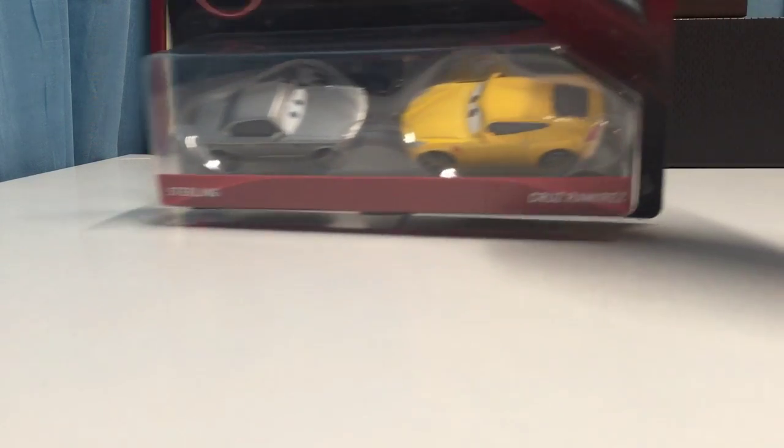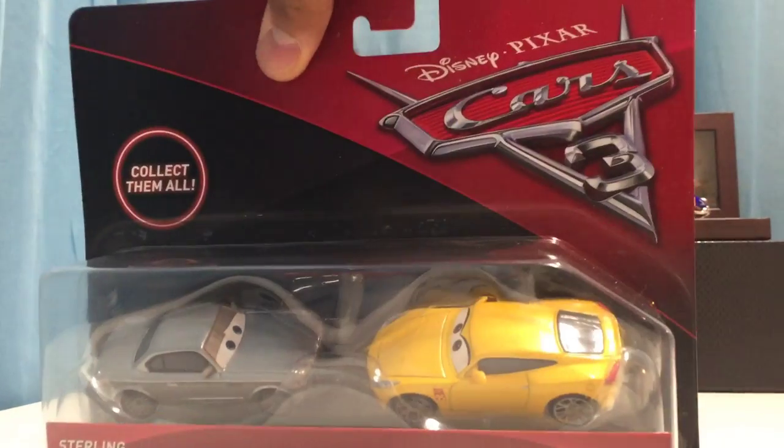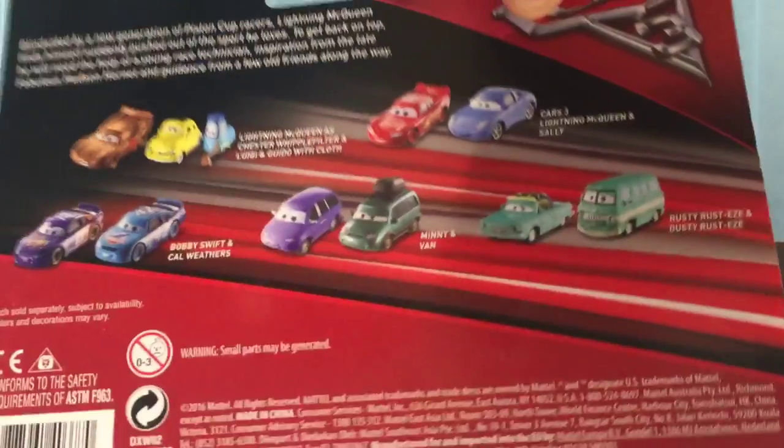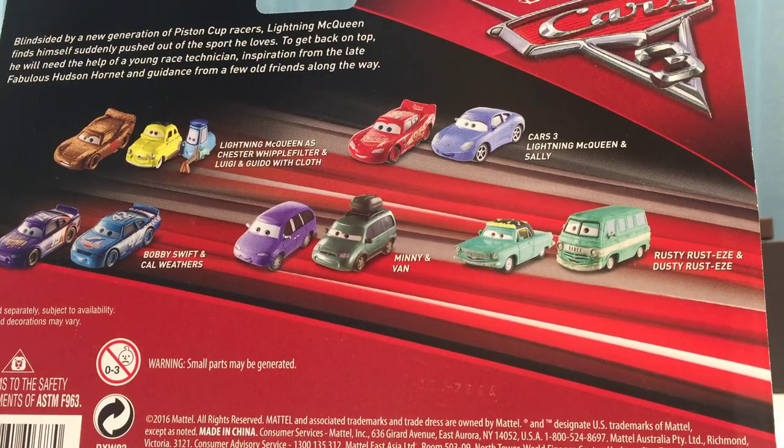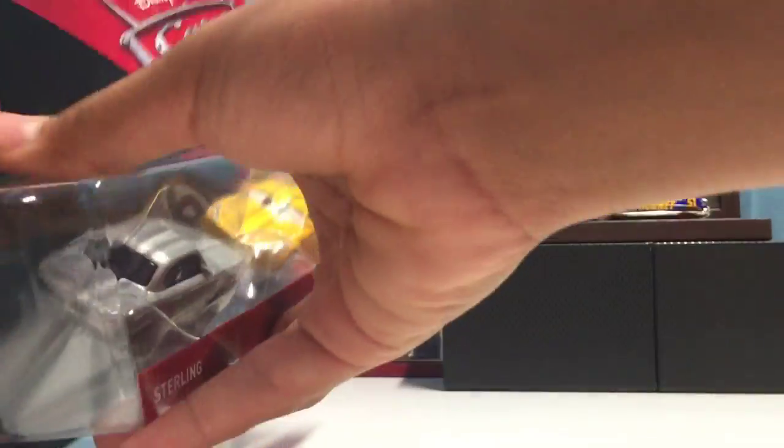Now let's take a look at Cruz and Sterling. From the trailer, we learned that Cruz actually works at the Rusty's racing headquarters and Sterling is the owner of the Rusty's company. According to his bio, Sterling is apparently only in the job for the money - making big bucks. I'm really excited to see them in the movie. The back of the packaging shows the same characters as the Lightning and Sally pack.